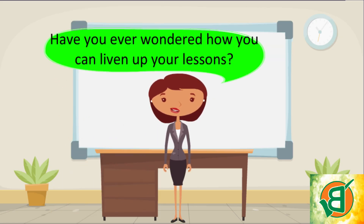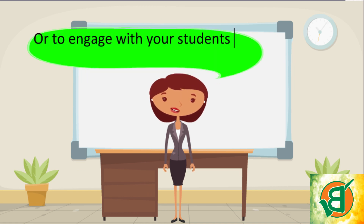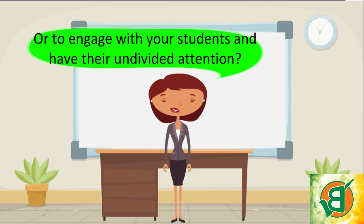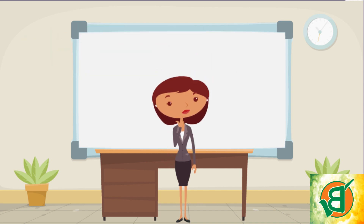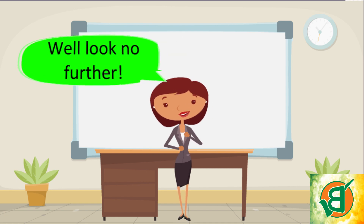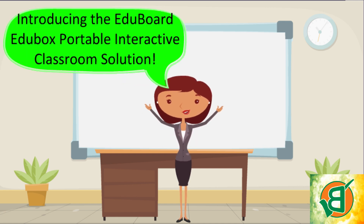Have you ever wondered how you can liven up your lessons or engage with your students and have their undivided attention? Look no further — introducing the EduBoard EduBox portable interactive classroom solution.